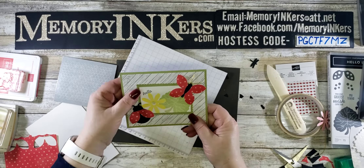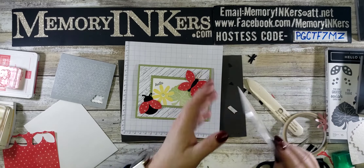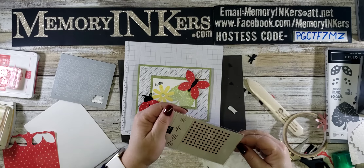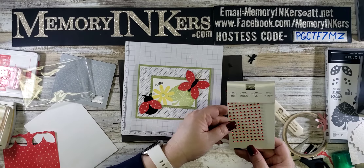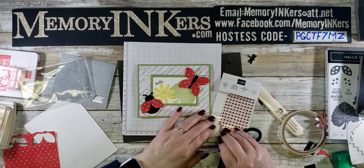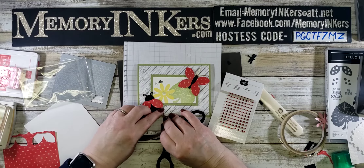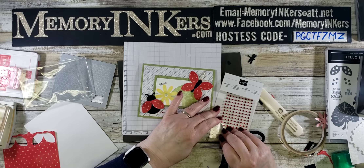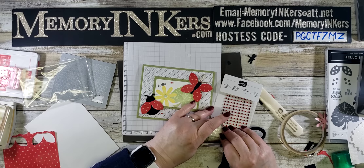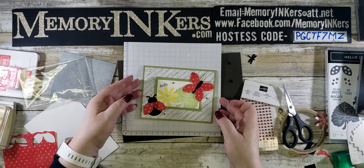That is my card for today, but it needs some bling! I'm using these pretty red rhinestone basic jewels — not just for Christmas. With Valentine's Day coming up, I would definitely stock up on these. What's available right now doesn't mean it'll be available later, sadly — that's just the way it goes.